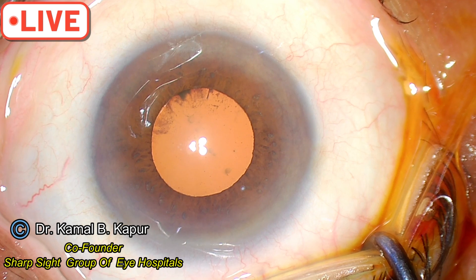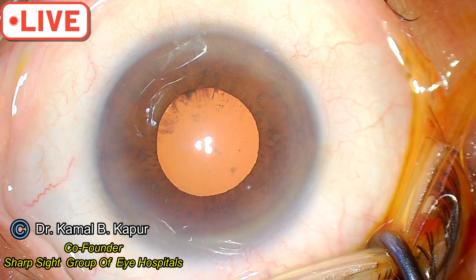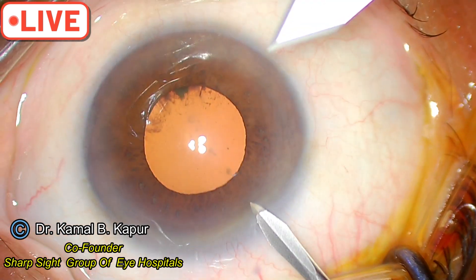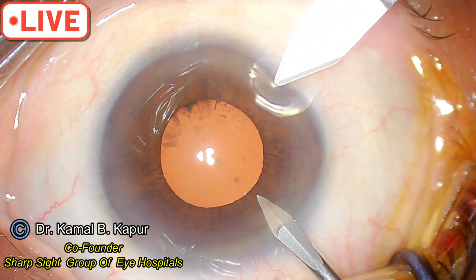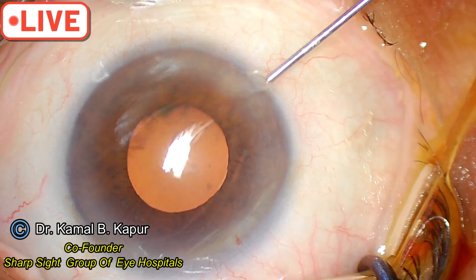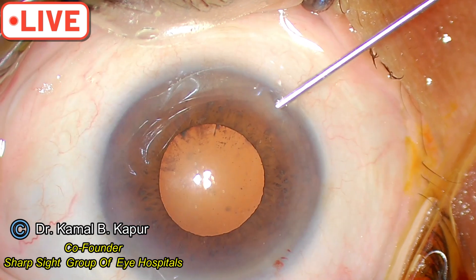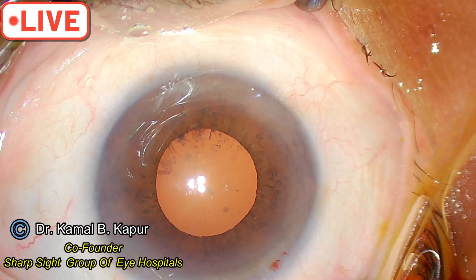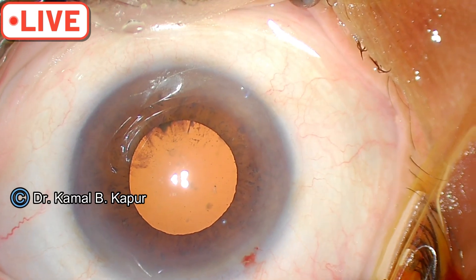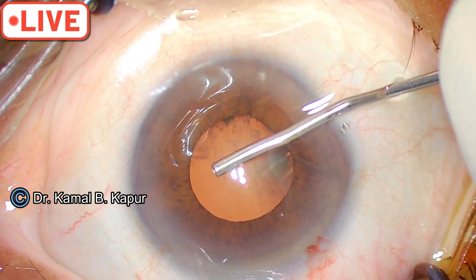We will demonstrate a technique for surgeons who don't have access to a pupil expander like a Malyugin expander, anchor expander, or Bhex expander. In these cases, stretch pupilloplasty will not work because the pupil is inelastic. We put some adrenaline epinephrine hoping it will work, but it shall not. So we will demonstrate a situation where a micro-sphincterotomy can be done.